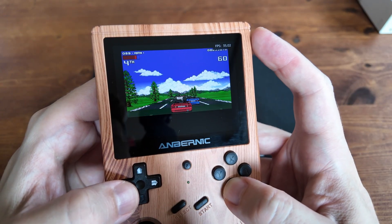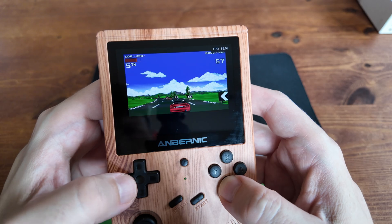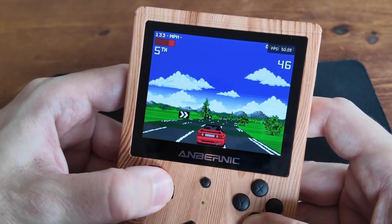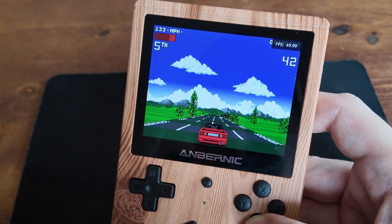Today what we're going to do is get this $50 handheld running Amiga at full speed — so this will turn into this. Pure gold. Or golden brown, which is the colour of the case.